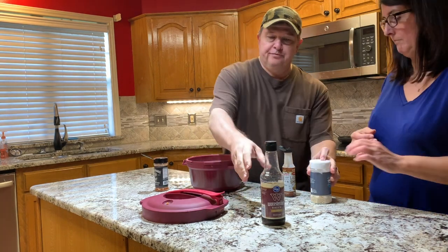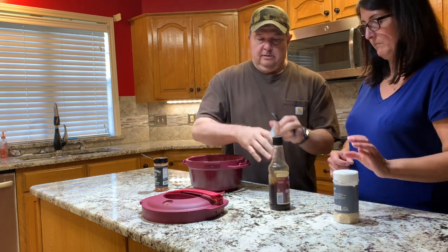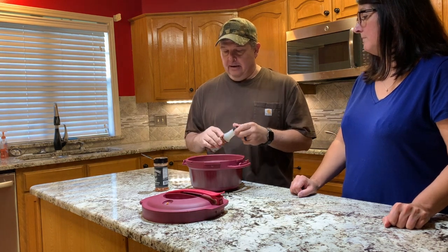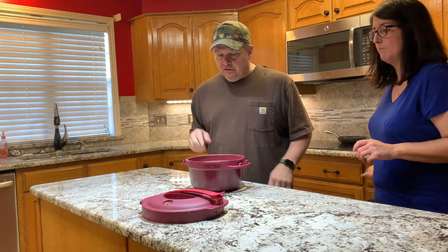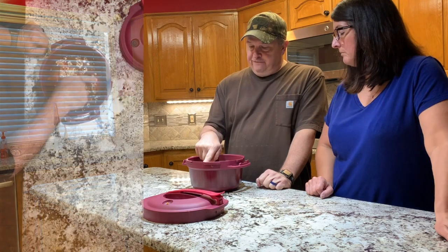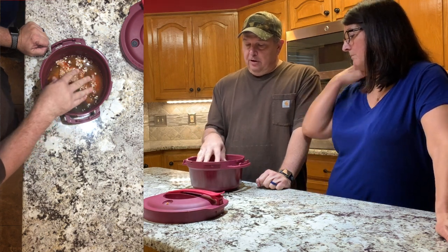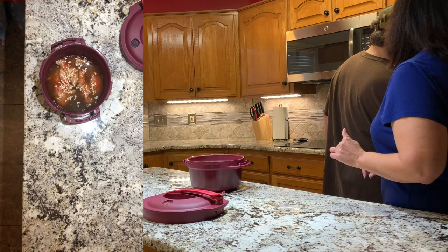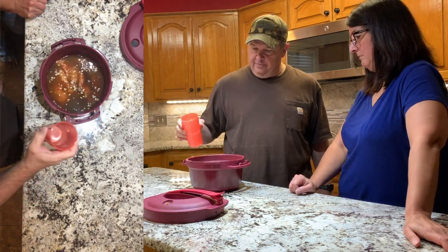Then we're going to add some of these good old dried onions — I like a pretty good bit of them. Then Worcestershire sauce, about that much — however much you want, I don't measure it. And a shot of liquid smoke; this is mesquite. I like putting it in because I'm not cooking it outside on the barbecue, but it infuses a little smokiness. The fill line is way up here so we're a little low on water, so I'm going to grab a cup and add some water to cover the chicken better.